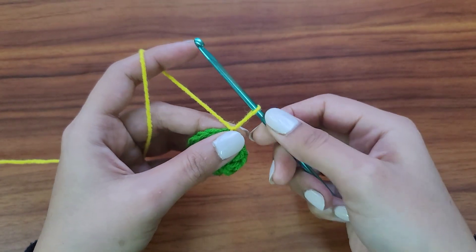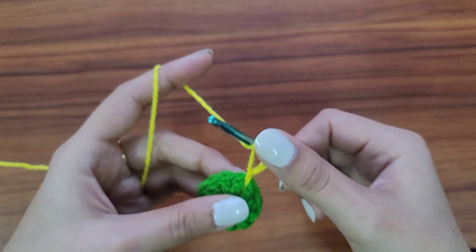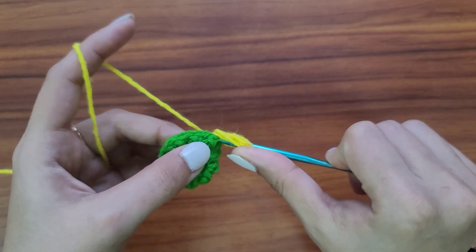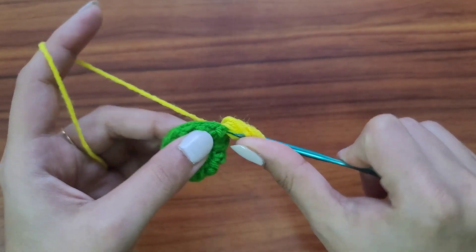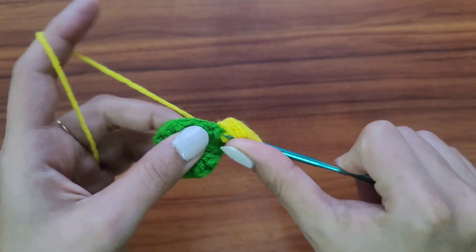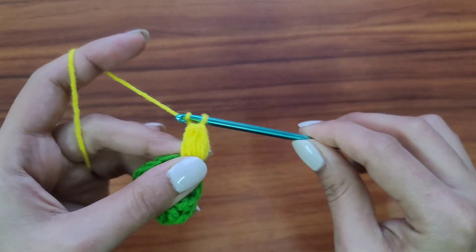Pull a little longer loop because we need to make a puff stitch here. Yarn over, go in the space, pull up a long loop — one. Yarn over, go in the same space, pull up a long loop — two. Yarn over, same space, long loop — three. Yarn over, same space, long loop — four. Yarn over, same space, long loop — five. Yarn over and pull through all the loops on your needle, then chain one to secure the puff.